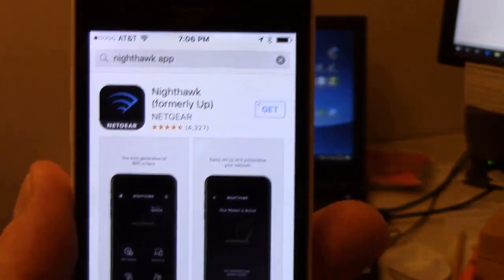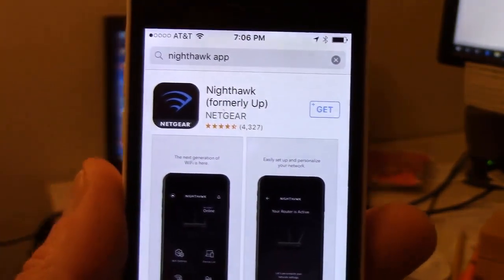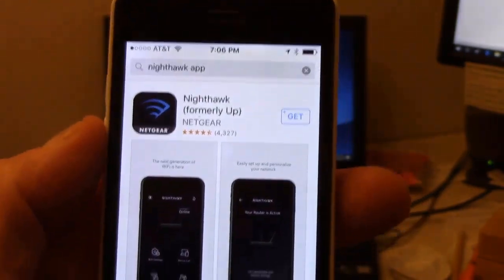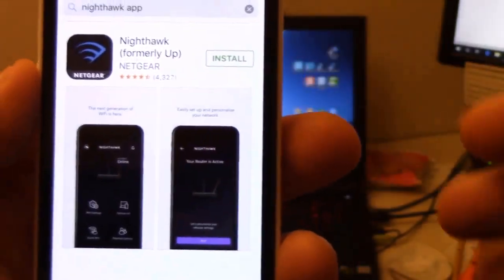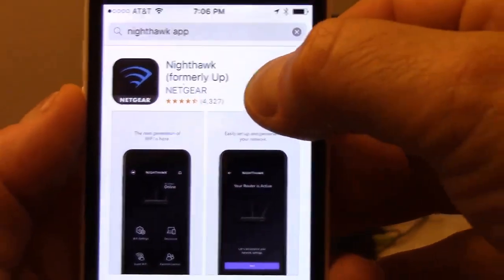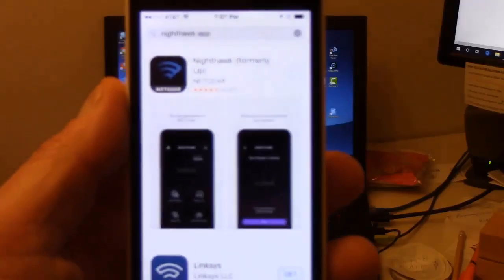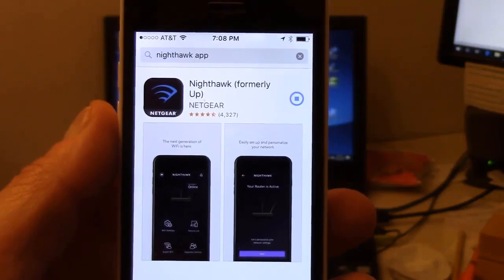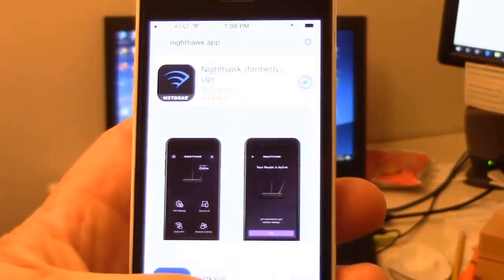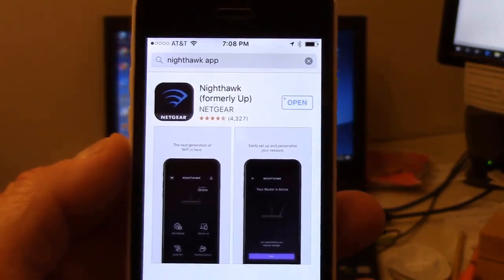The first thing I did is went into my iPhone and searched for the Nighthawk app and I found it. I'll just click on get here and click on install. I need to enter in my password and then it goes off and starts installing it. So the app installed.